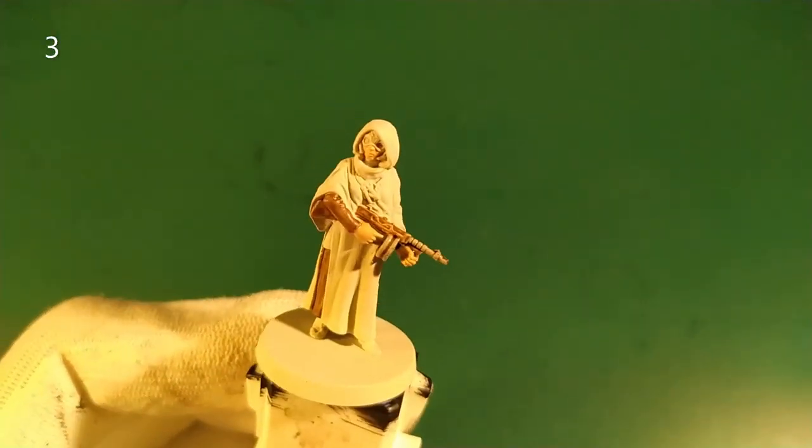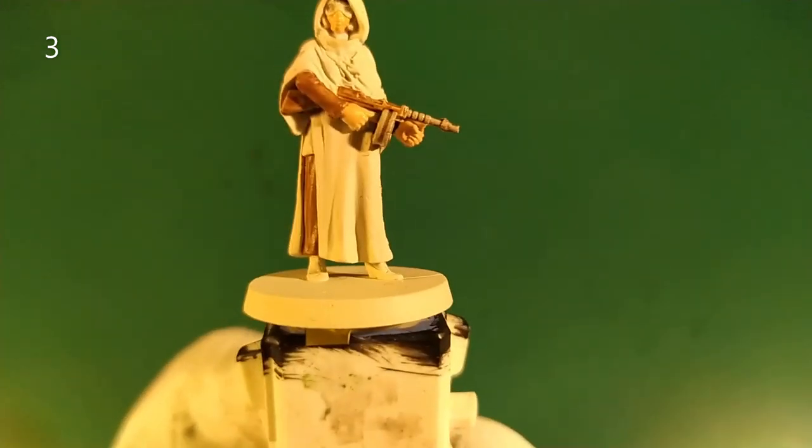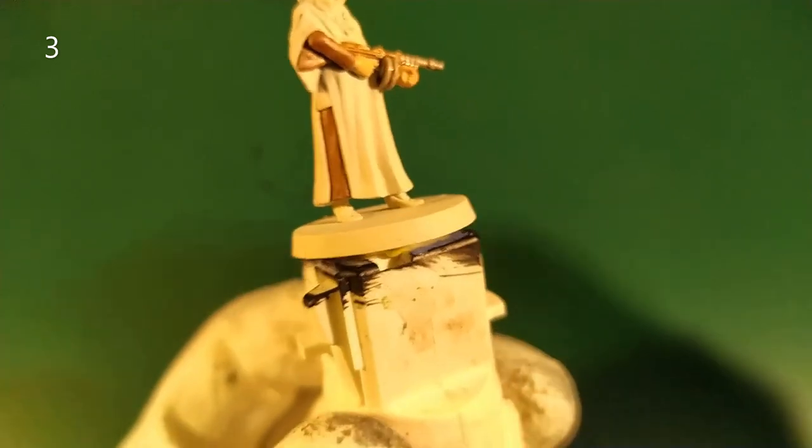And as we are in a tutorial speed paint, I'll take the same wash to make the hair. And I do the same to make the shoes.